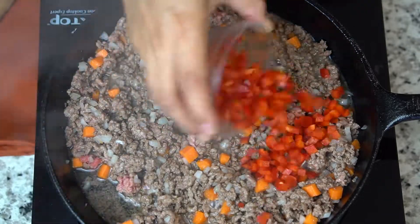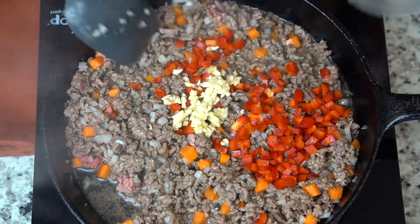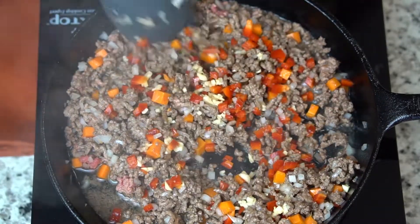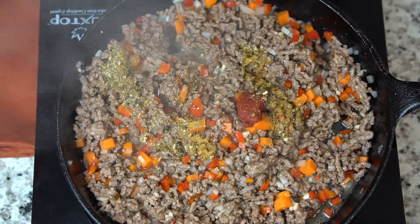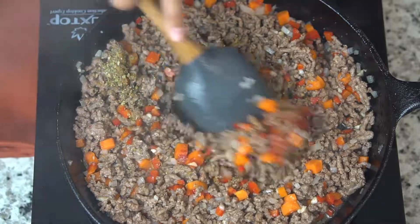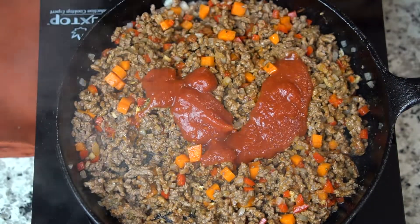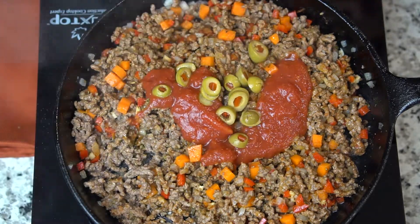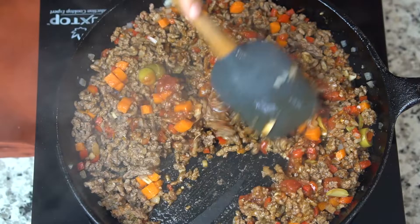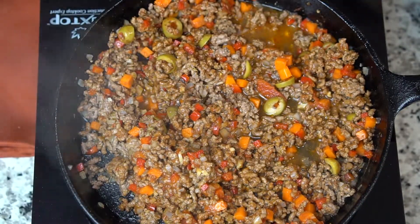Once the onions are fragrant, I'm gonna go ahead and add my red bell peppers and garlic, and let that cook for a minute or two. Then we're gonna add some tomato paste, oregano, and ground cumin. We're also gonna add a couple tablespoons of tomato sauce and some chopped up green olives, which are optional, but I totally love them. And a few tablespoons of water, which is gonna help the carrots finish cooking.